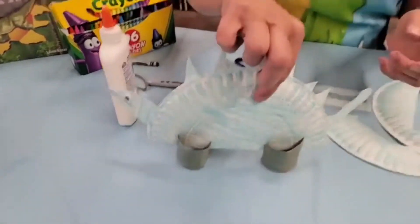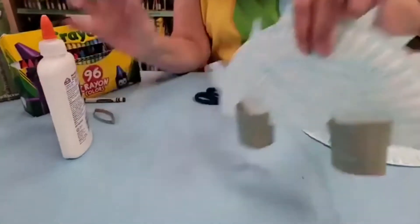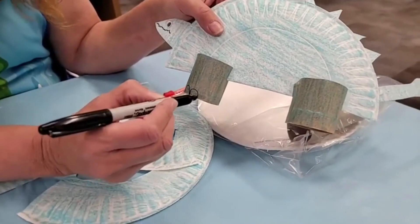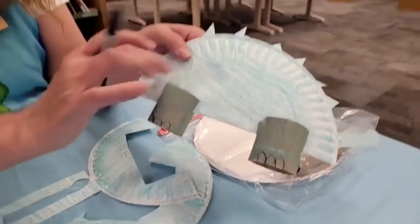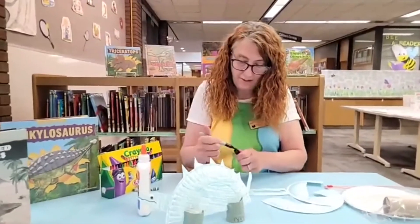Now the only other thing that you might want to do is give him some toes. So if you want to use a sharpie, you can just come down here and sort of make some little toes and any other decorations you would want — stripes and polka dots or whatever. But here we have a little Ankylosaurus dinosaur.